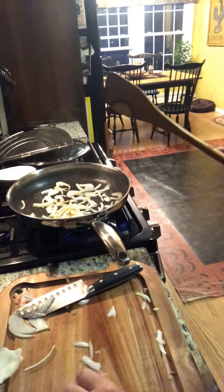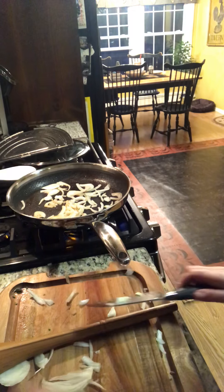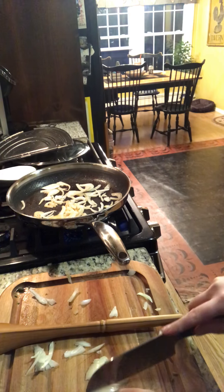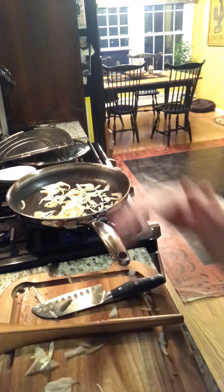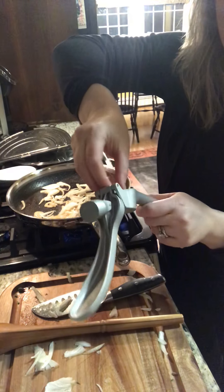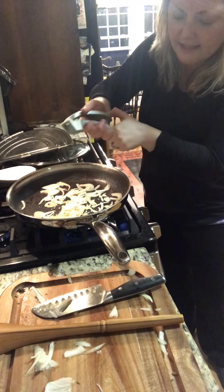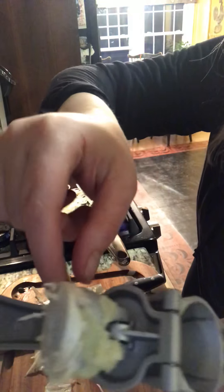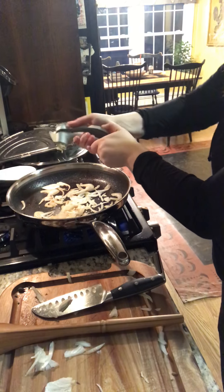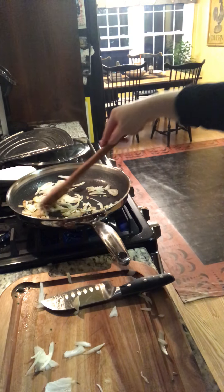I'm going to put all the onions I've cut in here and they are just going to sweat a little bit. I learned in our New Season's Best — you can pick up all these fun chef words and lingo. I'm going to sweat the onions and use our amazing garlic press. If you've never used our garlic press, you're missing out — you don't have to peel the garlic. A lot of you may buy jarred garlic, but fresh is always better. And we're going to keep sweating these for about two to three minutes.